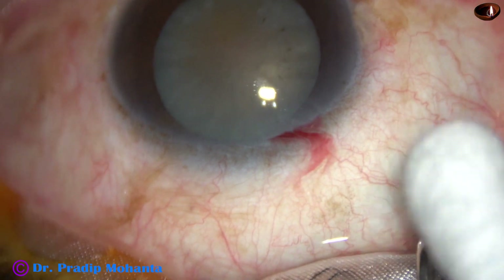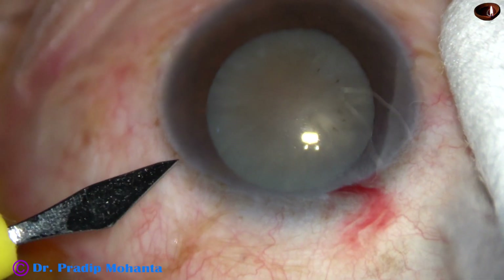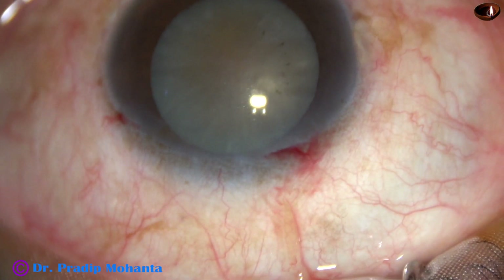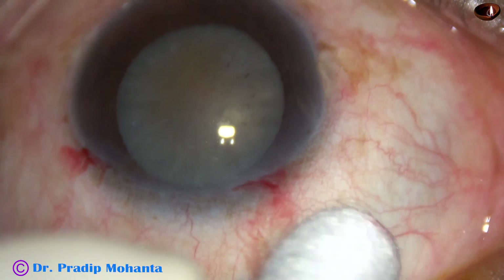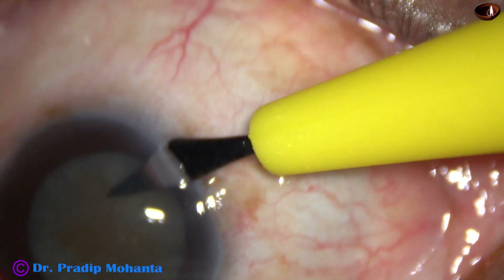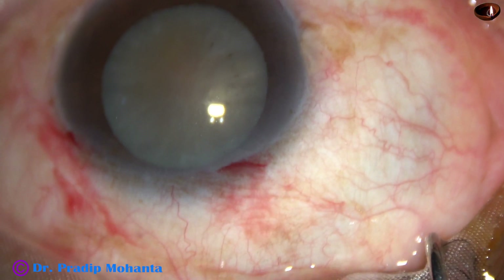By this time, the main incision has been made. This is a side port on the left side of the main incision, about 2 and a half o'clock hours away. And this is another side port on the right side of the main incision, about 3 o'clock hours away.